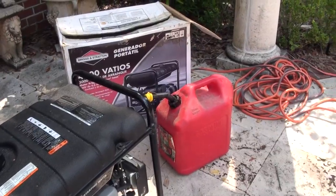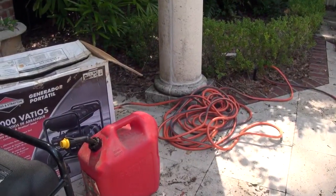And hey, we've made it. You are ready for step ten: extension cord to your appliance. 10 steps. Now you've passed generator 101 — which, of course, for Earl, is a piece of cake.